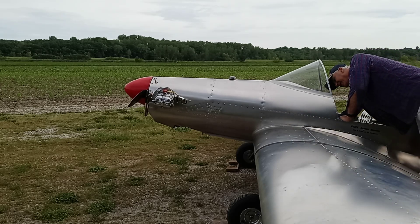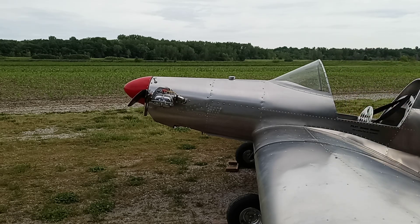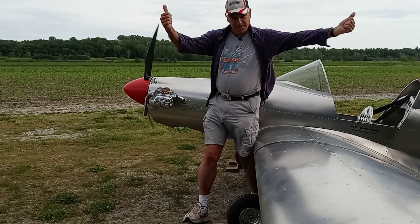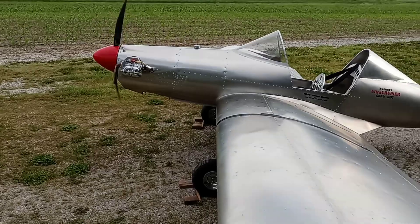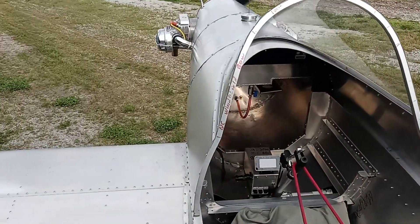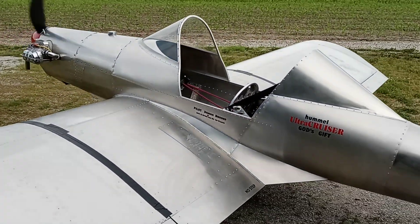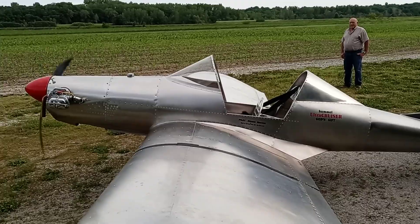I cracked the throttle about an eighth, mag is on, brakes are on. All the rest good. I'll let her warm up a little bit.